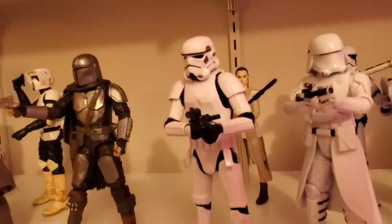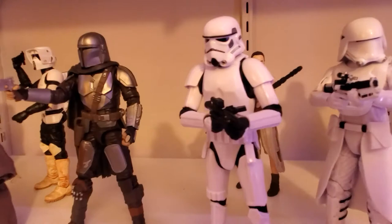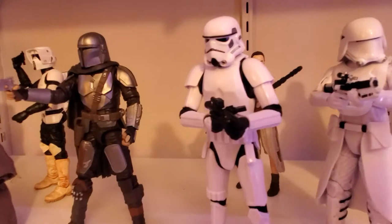I appreciate you hanging with me, guys. If you like stuff like this, be sure to hit like and subscribe — I would certainly appreciate it. Let me know what you think of the new Stormtrooper and its updated articulation. I think he looks really good. Thank you so much for watching, and we will see you guys next time.